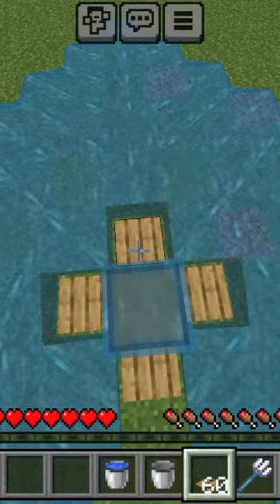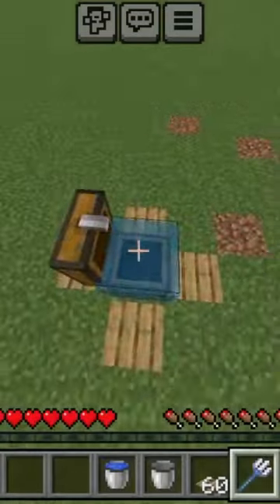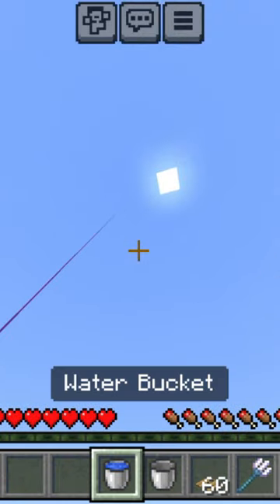Just like this. This chest looks so cool. You can also keep your house outside. And, you can also use it to launch it.